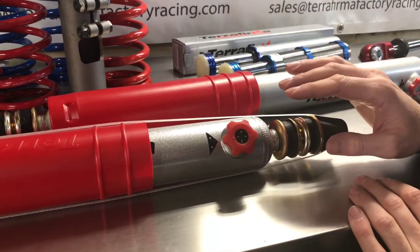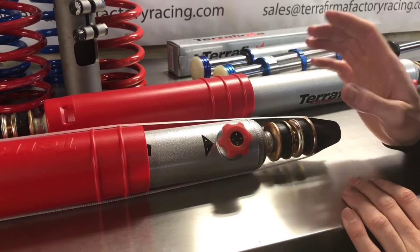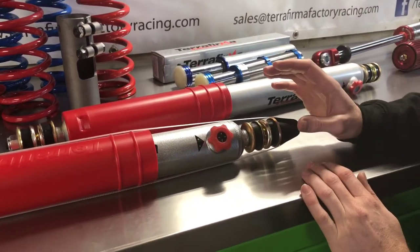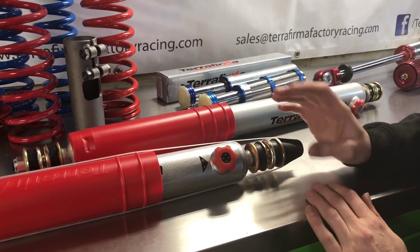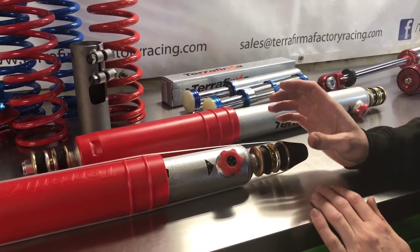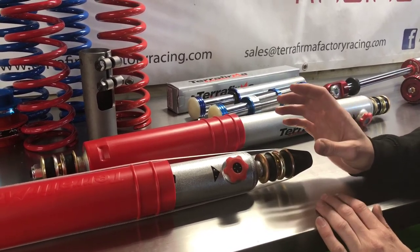Option one is comfort — this is where you'd use it off-road, the most supple setting. Click two is standard OE, for normal day-to-day road use. Number three takes it up to a firm ride if you want a little bit more performance on the road. And four is what we would call a sport setting — this gives you a really firm ride, perhaps if you're carrying a little bit more weight on the vehicle and you want to firm it up in the corners.